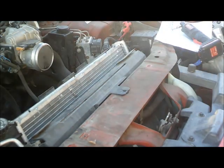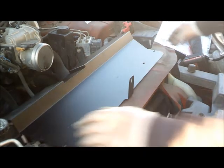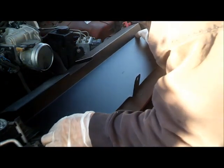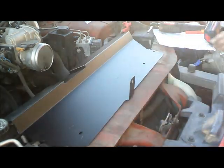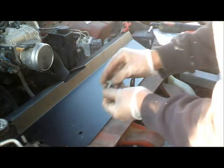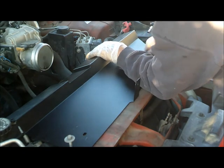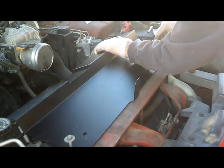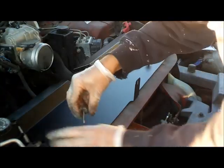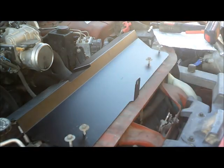Alright, just like that. So we are putting this middle frame right here, just like that. Then let's put the nuts and bolts. Yeah, that is perfect — that fits right into the hole. Just need to tighten this up.